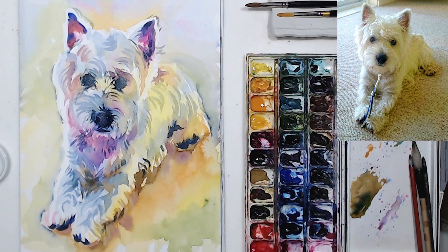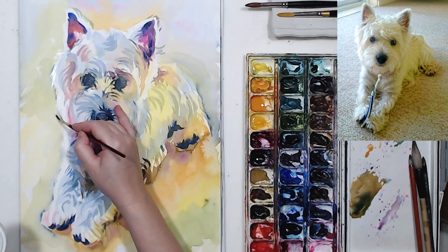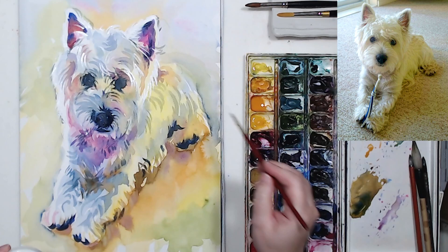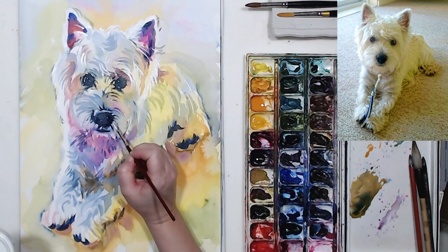Now let's use some artist gouache to correct the edges and bring back some highlights. I tried to preserve white paper on the left side where the light hits the dog brightest, but I couldn't quite feather out the brush strokes, so I'm using a small liner brush to apply those highlights and give the dog even more texture to reflect his fluffiness properly. There will also be some reflected light on the right side of his head, so I need to bring back that lighter area as well.